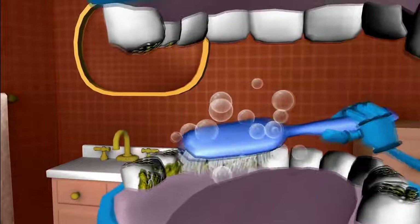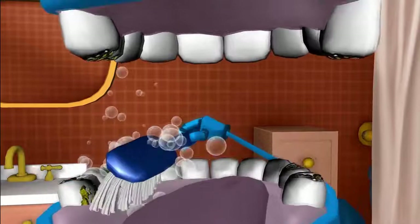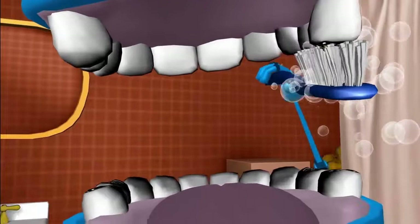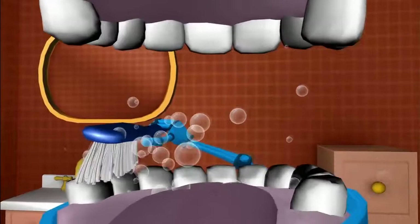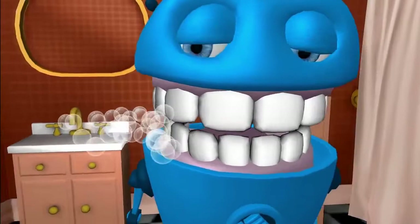Brush the chewers, clean the chewers, shine the chewers, sweep, sweep, sweep. Brush the crunchers, clean the crunchers, shine the crunchers, sweep, sweep, sweep. Let's clean those biting surfaces. Start at the top in the cross side. Brush the crunchers, clean the crunchers, shine the crunchers, scrub, scrub, scrub. On the near side. Brush the crunchers, clean the crunchers, shine the crunchers, scrub, scrub, scrub. Okay, on to the bottom, on the near side. Brush the crunchers, clean the crunchers, shine the crunchers, scrub, scrub, scrub. Now the across side. Brush the crunchers, clean the crunchers, shine the crunchers, scrub, scrub, scrub. Alright!